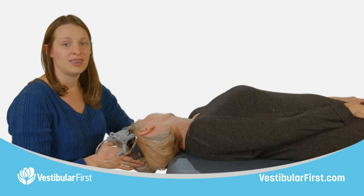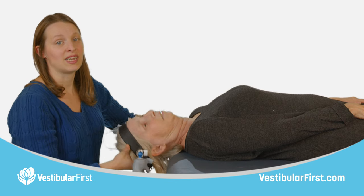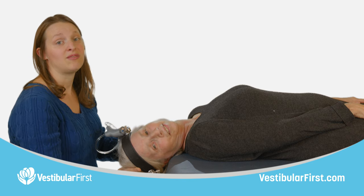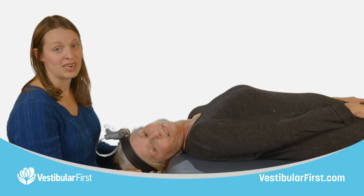To move into treatment, turn your partner's head 90 degrees to the right, away from the affected side, maintaining about 30 degrees of extension throughout the head turn. Watch the movement of the stones inside the vestibular apparatus on the left, noting the time it takes them to shift position in the posterior canal.